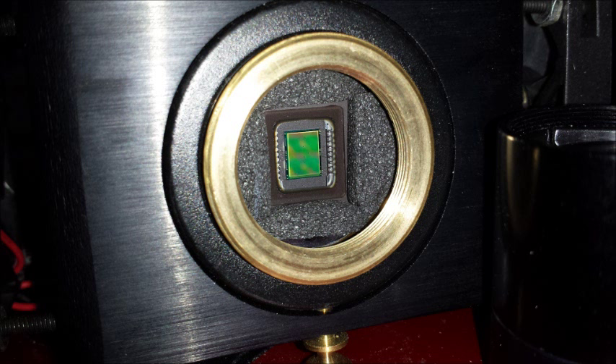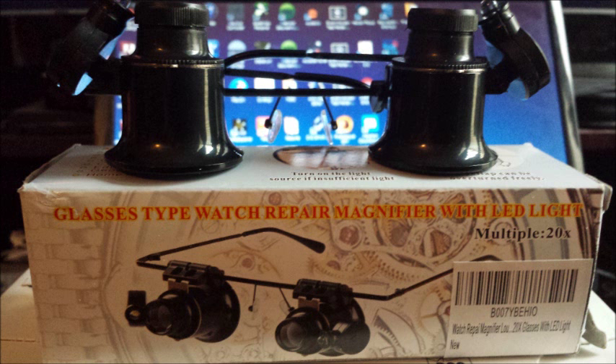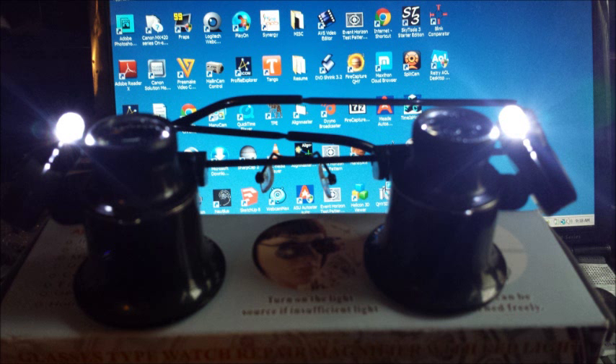When you first look at the sensor it may appear clean, because you're not looking at it under any magnification for debris. I would suggest getting a jeweler's loupe. I bought these glasses on Amazon — they're 20 times magnification and relatively inexpensive. They have LED lights that project light onto the sensor, making it much easier to detect any debris.